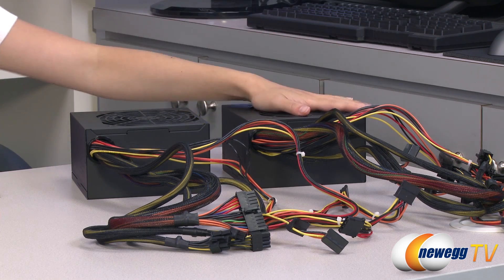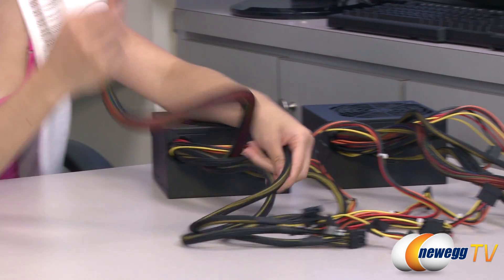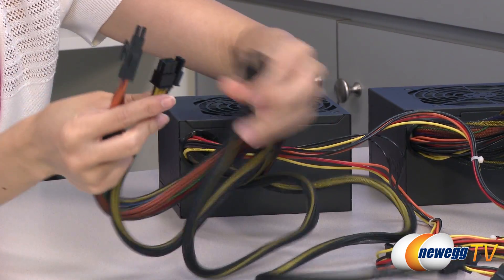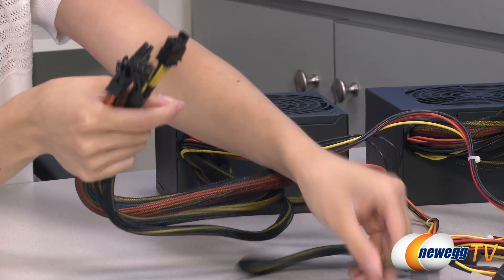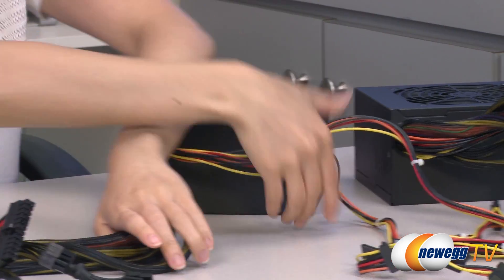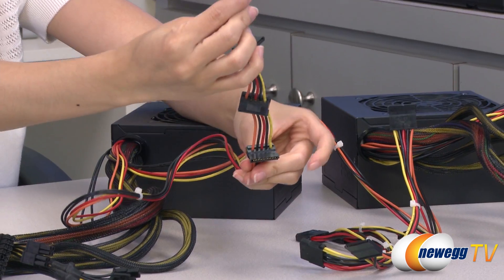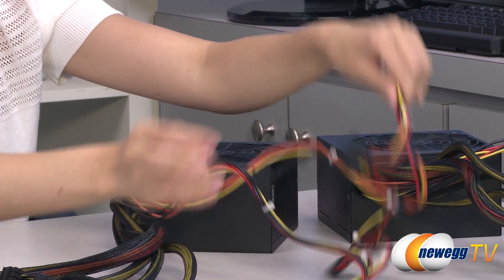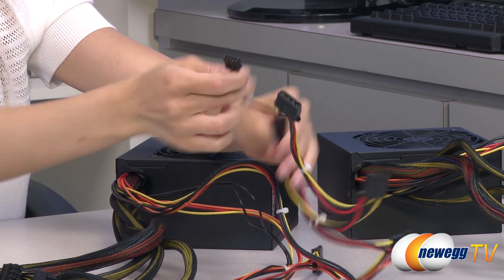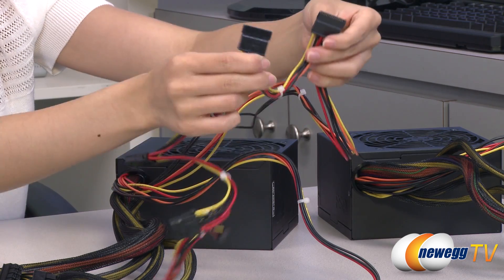The 550 and 650 watt models have the same number of connectors so I'll just be going over one. We have your 20 plus 4 pin main connector, 2 six plus 2 pin PCI Express connectors, and your 4 plus 4 pin CPU plug — these are sleeved as well. Here's your SATA array cable with 4 SATA plugs, 3 molex plugs, floppy plug, and there are an additional 2 SATA plugs.